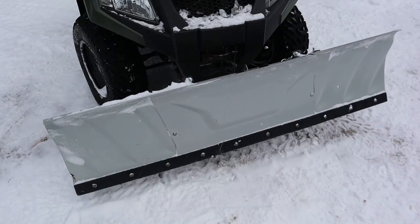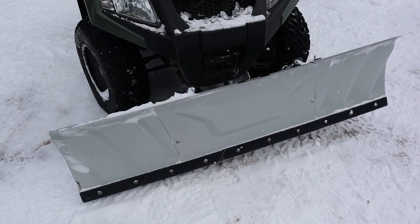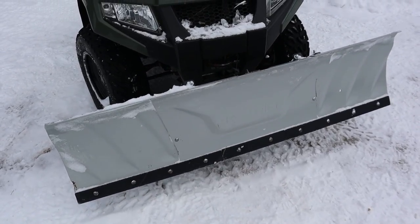If you take a look at the blade, you can see it's held up to all our wear and tear. It's all rock and gravel and sand here, and like I said, we weren't easy on this thing either. Overall, awesome blade.